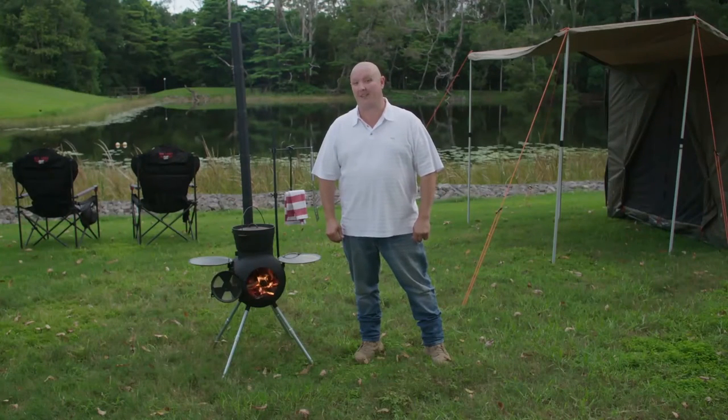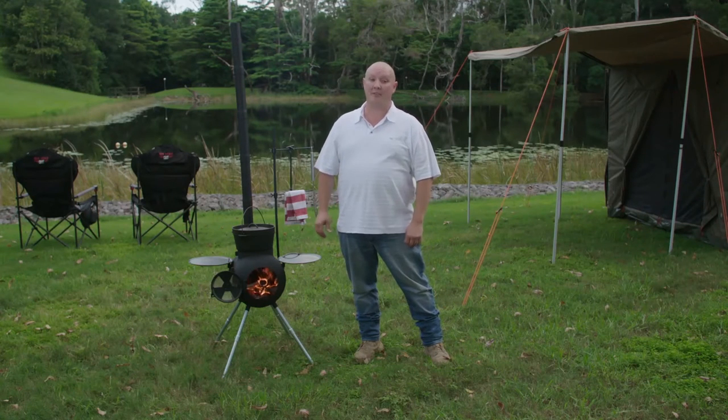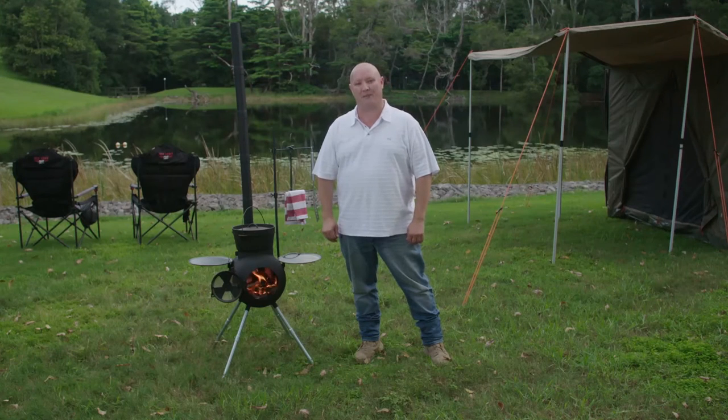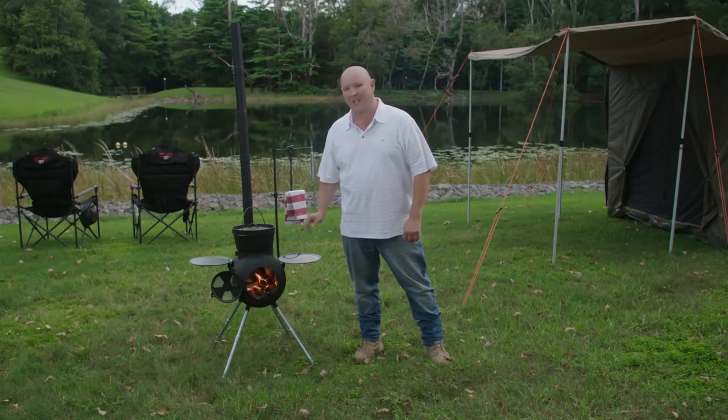There's nothing more spectacular than a traditional roast dinner with all the trimmings, especially when it can be cooked in the outdoors. Camp ovens, or Dutch ovens as they're sometimes known as, are just perfect for this style of cooking, especially when they're matched with the Ozpig.